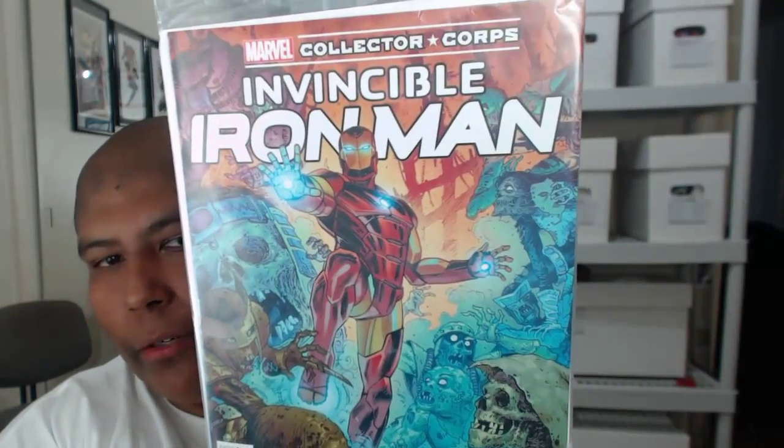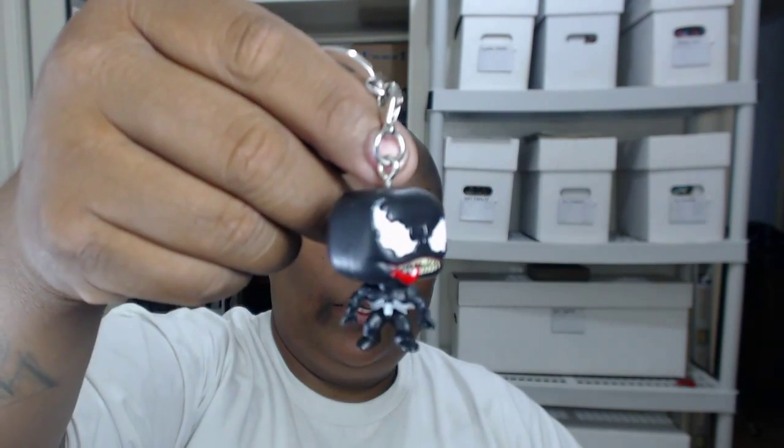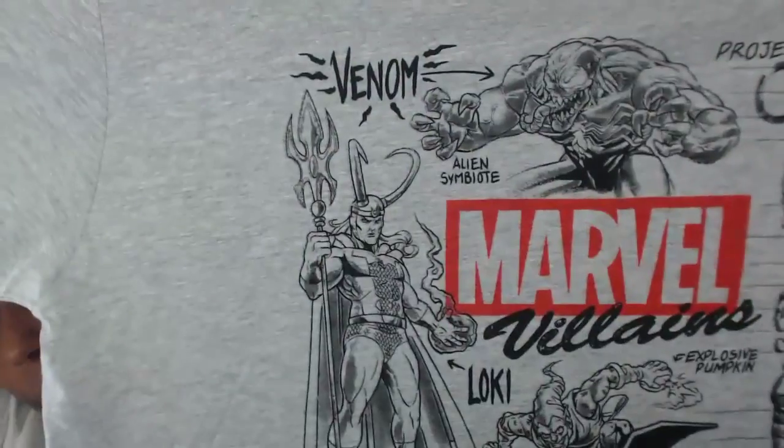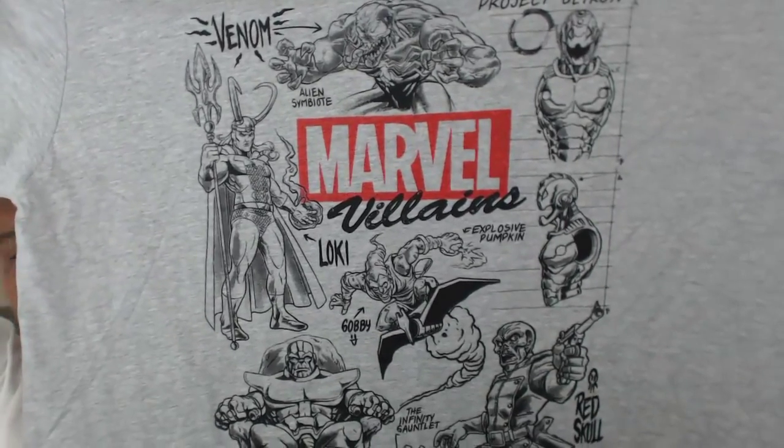Now let's continue with the Marvel Collector Corps box. It's my single for the week — Invincible Iron Man, cool little cover. It came with a Dorbz, a keychain, and a badge. In almost every single subscription box now you've got some type of pin, but none as cool as this — pretty damn awesome. And it came with a shirt.